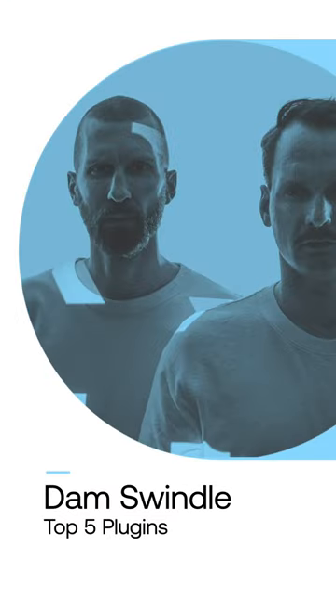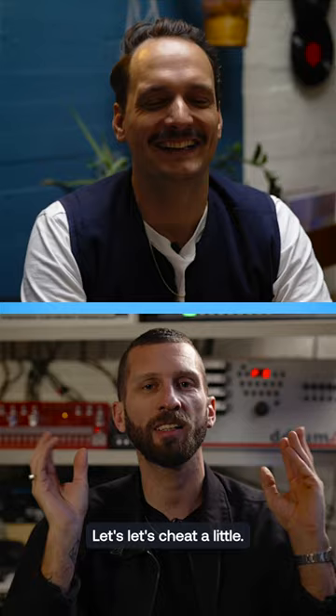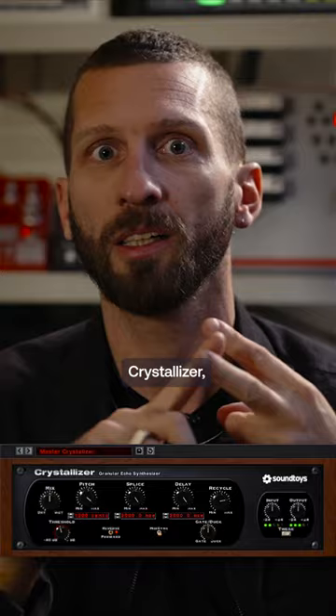Favourite five plug-ins: Soundtoys, which I really really like. Yeah, but that's not one plug-in — let's say one plug-in, let's cheat a little. So Soundtoys: I really like the Decapitator, Crystallizer, Echo Boy — they're all equally good.